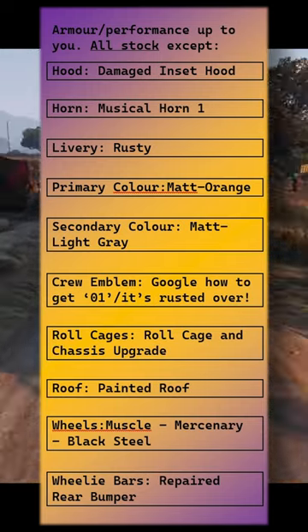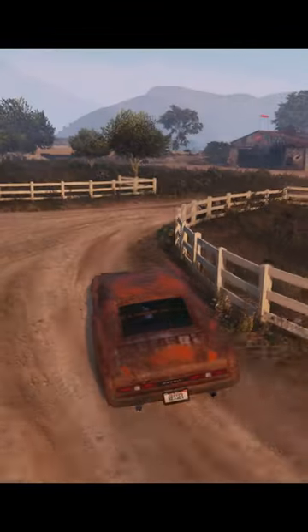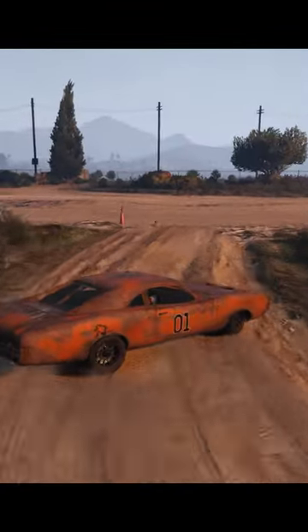The aim has been not to have too many things that the game keeps immaculate on this old car, but even so you'll notice that the zero one on the doors is immaculate — you may want to lose that as well.